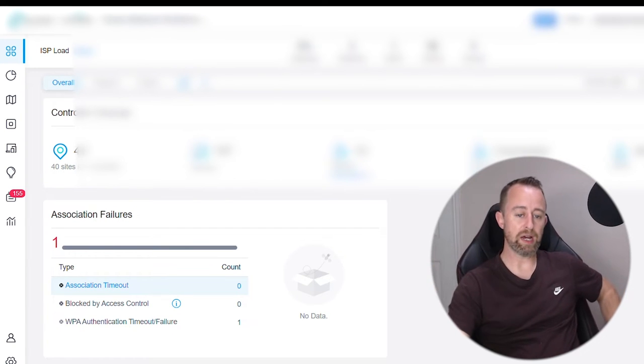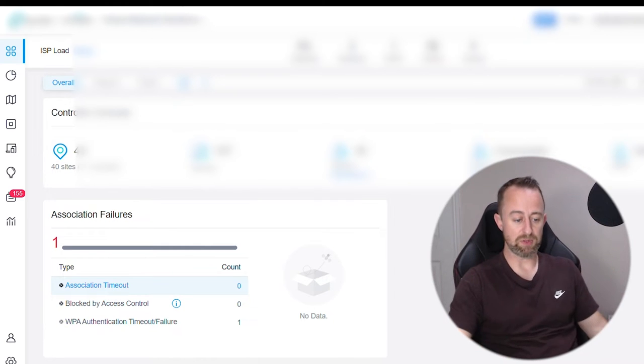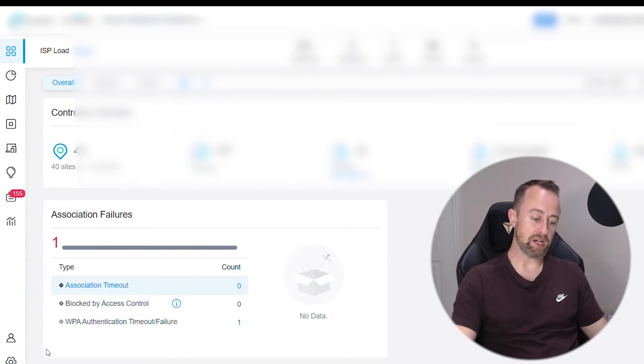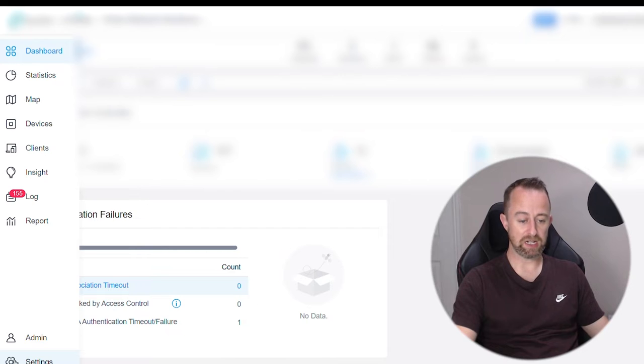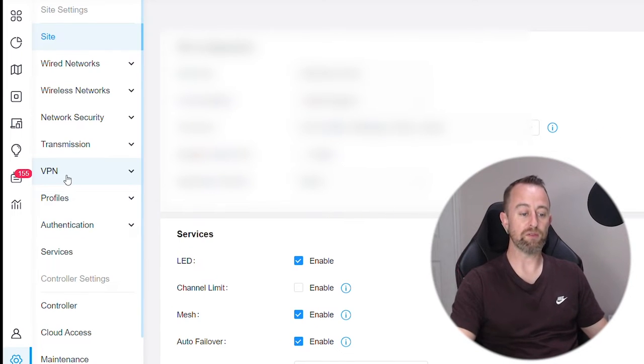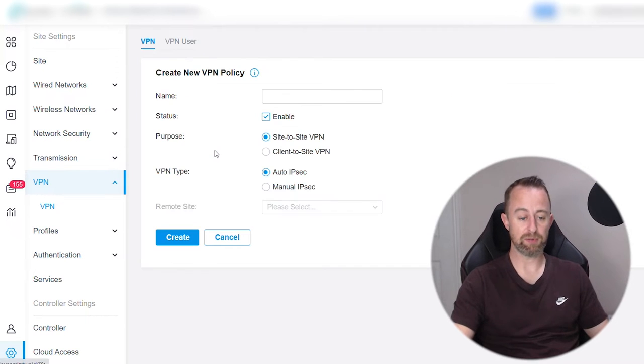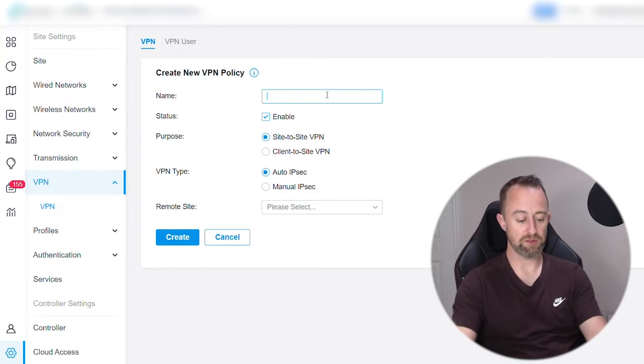The first thing to do is go into your controller — you'll be presented with the dashboard. Go down to Settings on the left-hand side, click on Settings, and you'll very clearly see there's one called VPN. Click on that, and then you set this up under VPN and VPN User. We're going to start with VPN — create a new VPN policy.